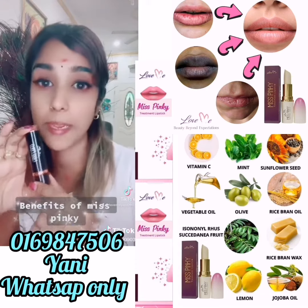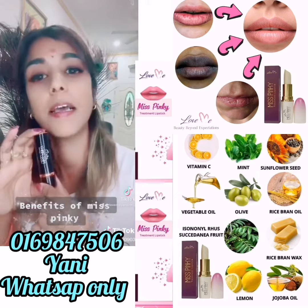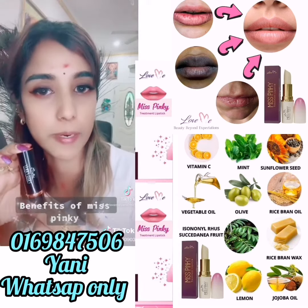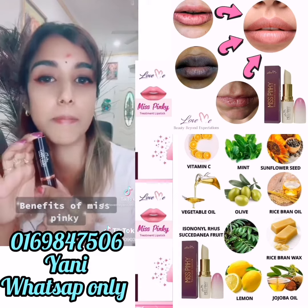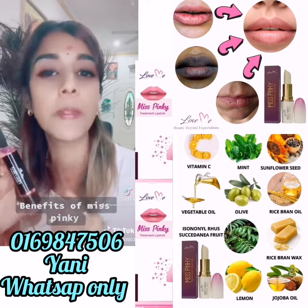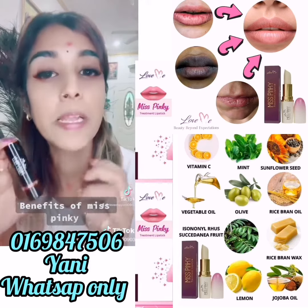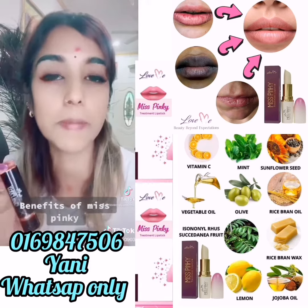The ingredients are made for Ms Pinky. If you use Ms Pinky, what is the benefit of our Ms Pinky? If you use Ms Pinky, you can help with your Ms Pinky.